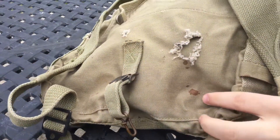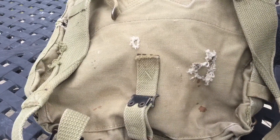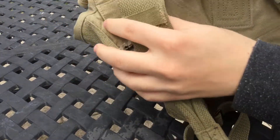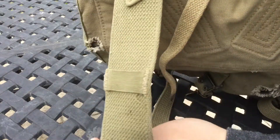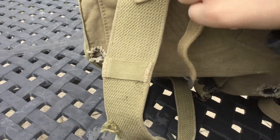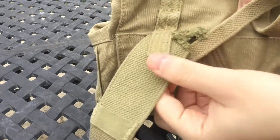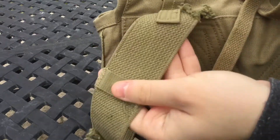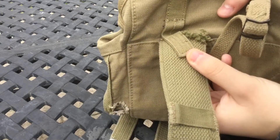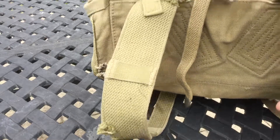Here's a hole and I believe this might be blood - I'm not 100% certain, I hope not. You can see some more damage; this one's a big one right here, but it's pretty sturdy because without this reinforcement right here it would rip easily. I'm actually thinking about stitching these back up so it could be a little more sturdy.